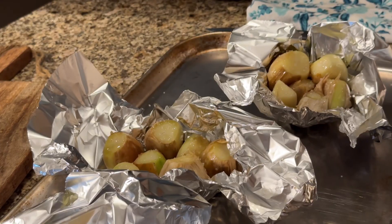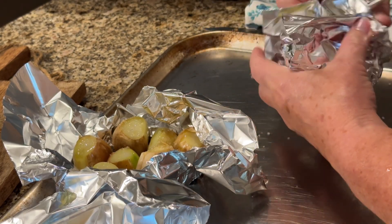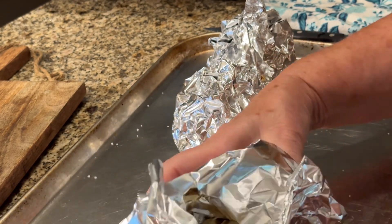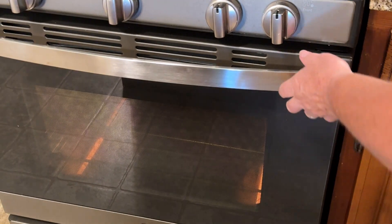It takes about an hour to roast, especially something this big. So I'm going to wrap these up completely with the foil and pop them in a 350-degree oven for about an hour.